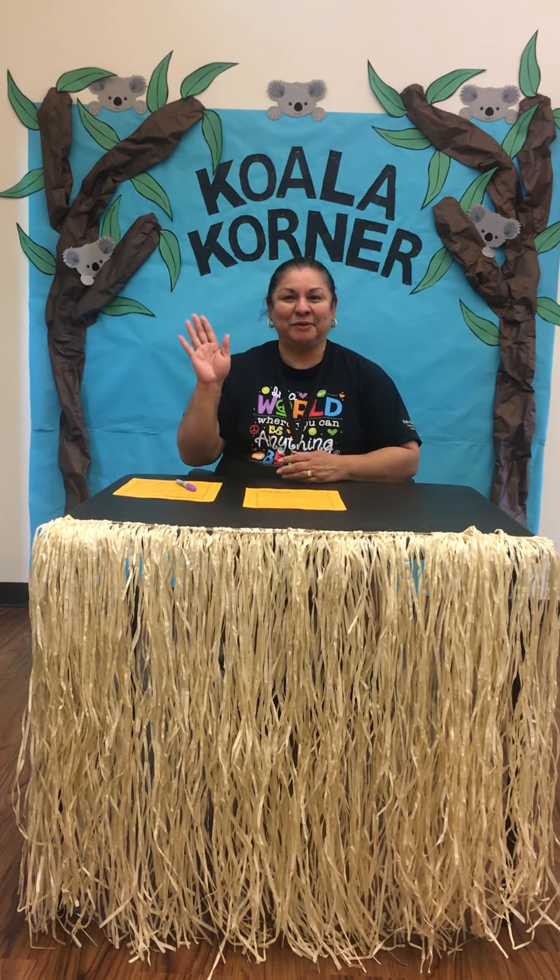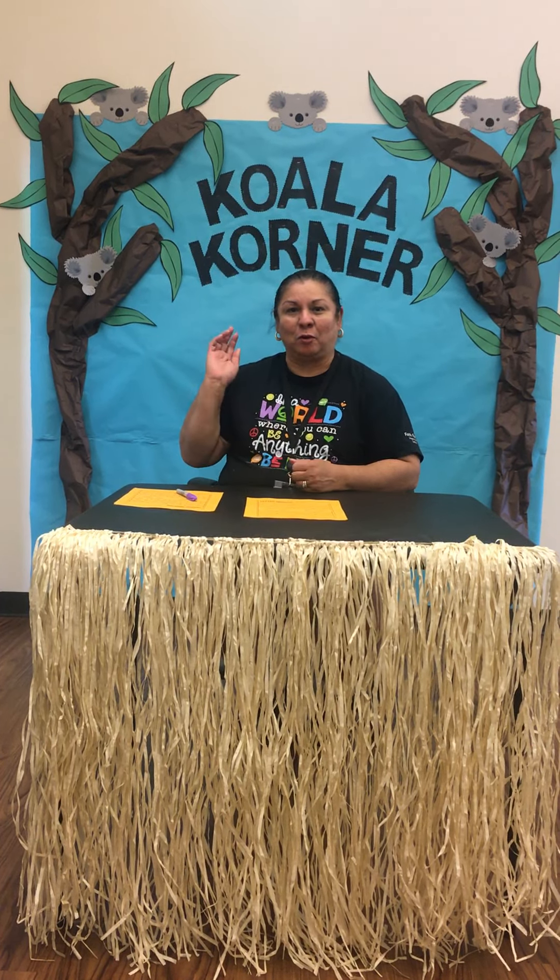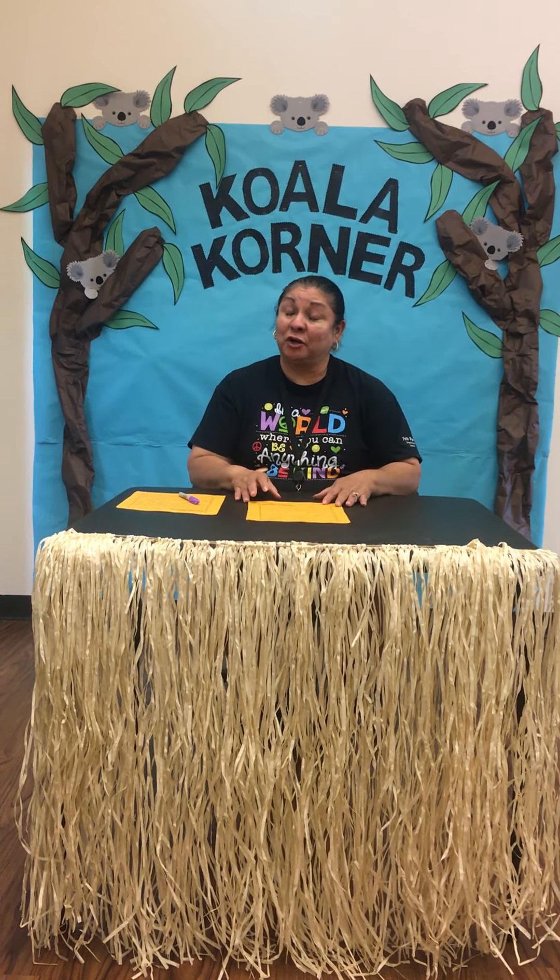Hello Koala campers! How are y'all doing today? We're gonna do an activity here at our Koala Corner and we're gonna start off with education.